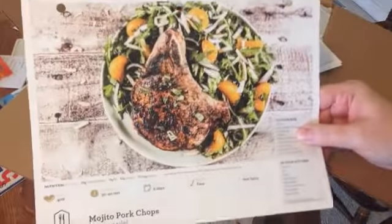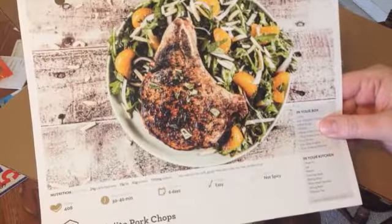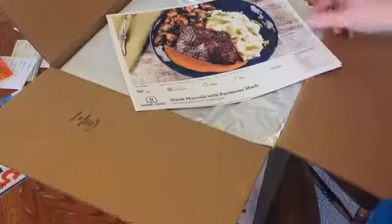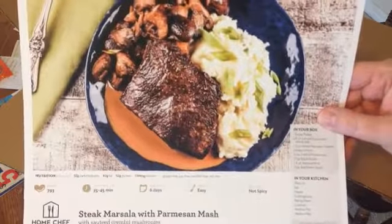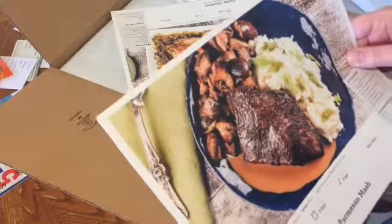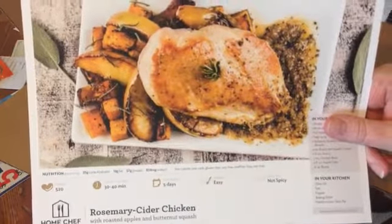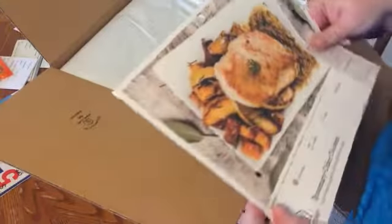Sometimes my fourth or fifth or sixth choice is one that comes in and I didn't really anticipate it. So here's what we have: mojito pork chops with citrus salad, steak marsala with parmesan mash — it has a lot of mushrooms, yummy — and rosemary cider chicken with roasted apples and butternut squash. This is making me hungry; I haven't had lunch yet!